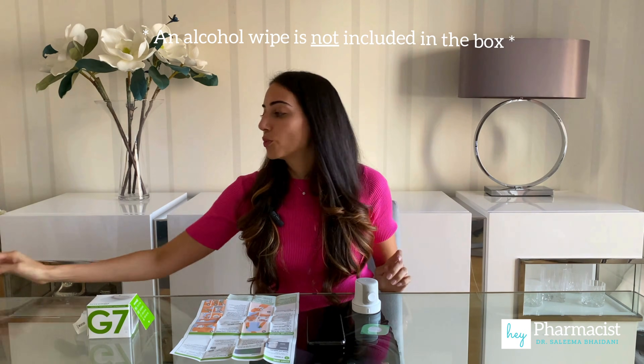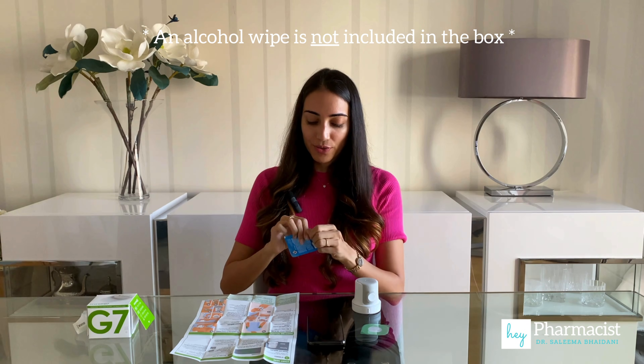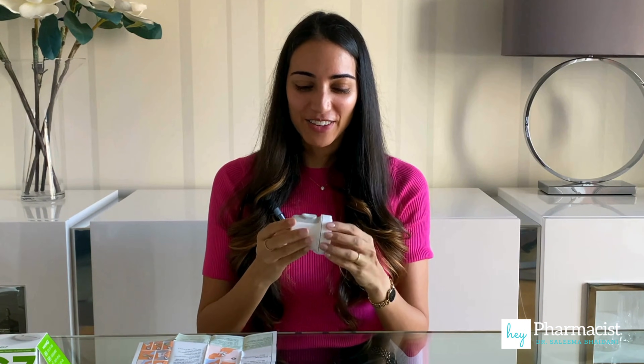Now that the sensor site has been chosen, it's time to prepare the area with an alcohol wipe. Now that that's dry, I'm going to go ahead and insert the Dexcom G7.